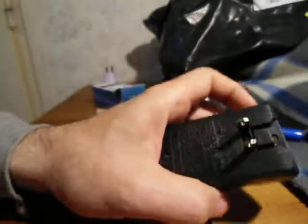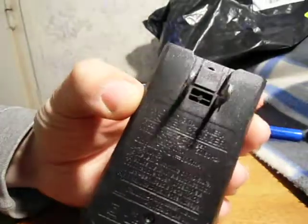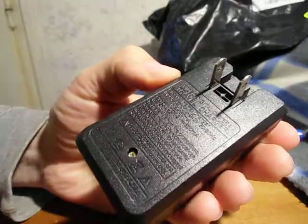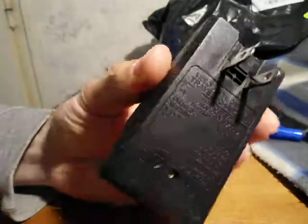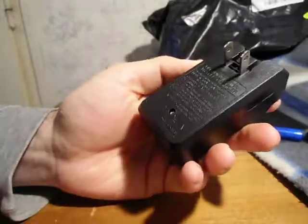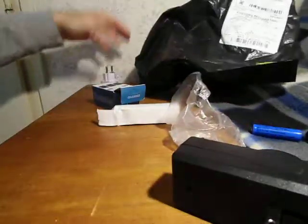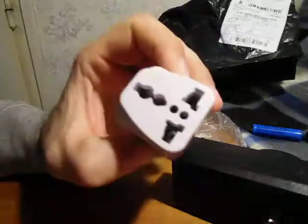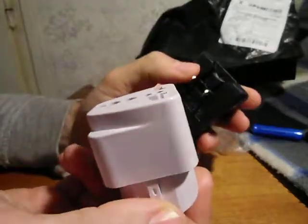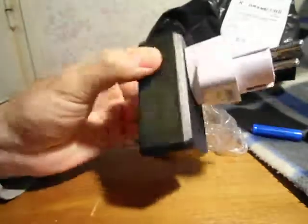I looked at the charger and it says it can work with 100 and 240 volts, which means I can use it in the US, but not in Europe of course. I got this travel charger from Banggood as a gift for my adapters, so I can use this charger.